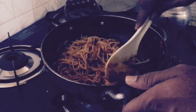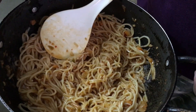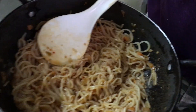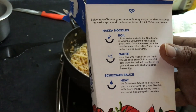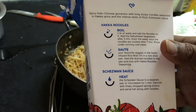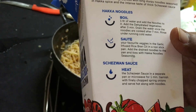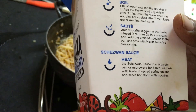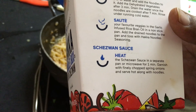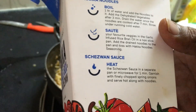This is done now — we are about to eat! Let me read out the entire process: Hakka noodles — boil 1 liter of water and add the noodles. Add the dehydrated vegetables after 3 minutes. Drain the water once noodles are cooked after 7 minutes and rinse under cold running water. Sauté your favorite veggies in the garlic-infused rice bran oil in a non-stick pan. Add the drained noodles and toss with Hakka noodles seasoning. Heat the Schezwan sauce in a separate pan or microwave for 1 minute. Garnish with finely chopped spring onions and serve hot along with noodles. That's what we just did!